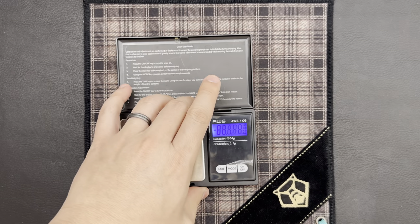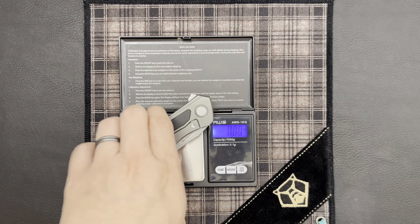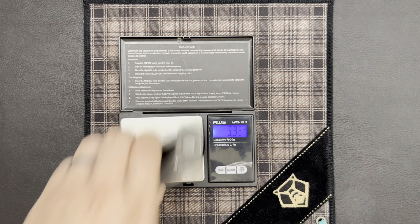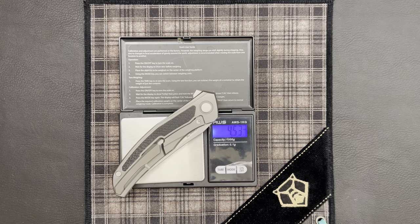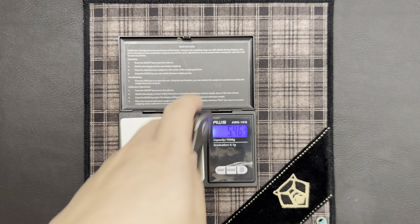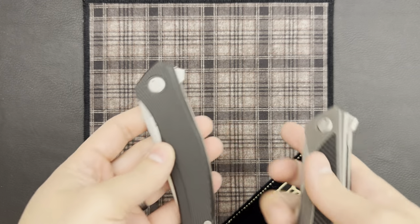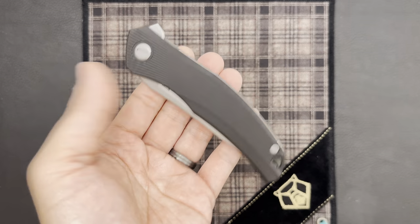Taking a look at the weight, especially since we have a Quantum NL here to compare it to — the Quantium weighs 3.86 ounces. When you compare that to the Quantum NL at 4.3 ounces, we're looking at almost 0.7 ounces difference, almost approaching a full ounce of weight reduction. Very impressive. We are getting a significant weight reduction by replacing a significant amount of titanium with G10, even though it does have an inlay.